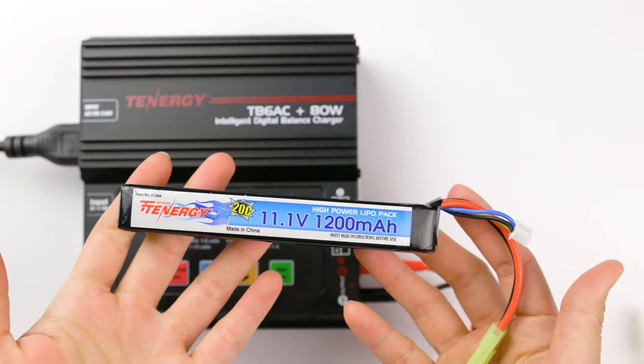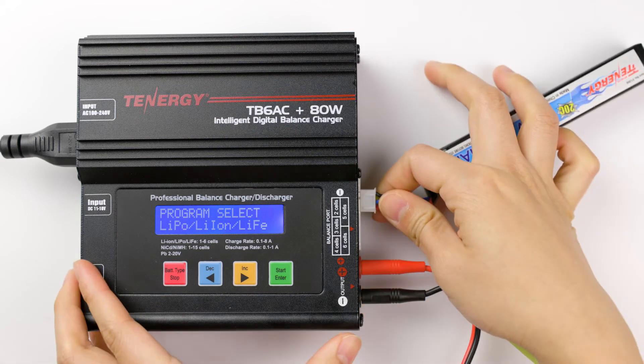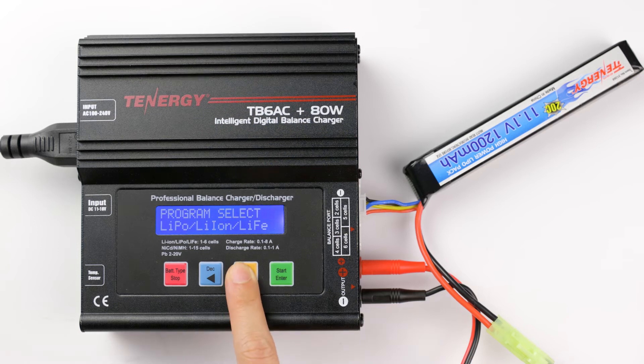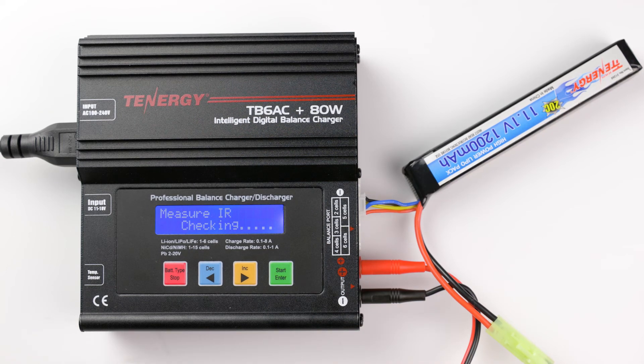I'll use this lithium polymer or LiPo battery pack as an example. First we need to connect its connector to the battery. To measure your battery pack's internal resistance, in the main menu press the decrease or increase buttons until you find Extra Function Program. Press enter to select it. Press enter again to enter the mode that measures internal resistance. The charger will automatically measure the internal resistance and you can see the internal resistance for each cell here. This pack has three cells so there are three internal resistance values.